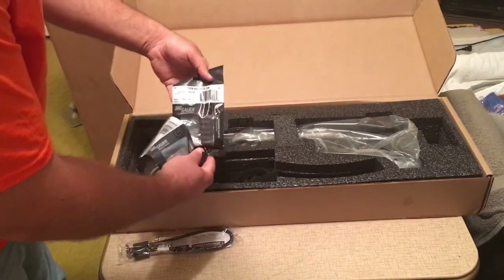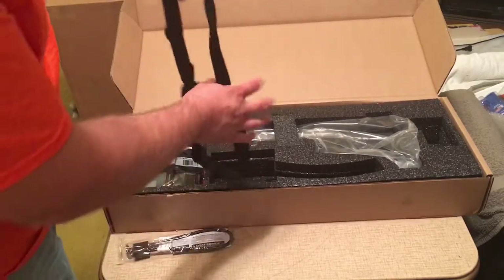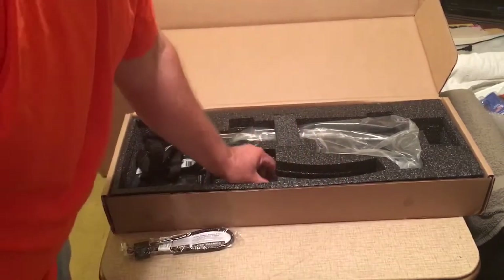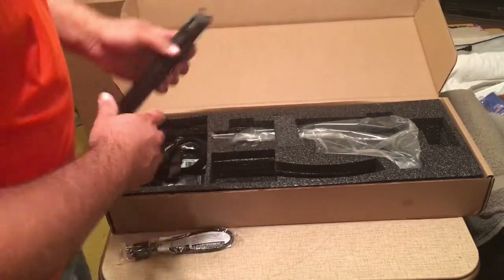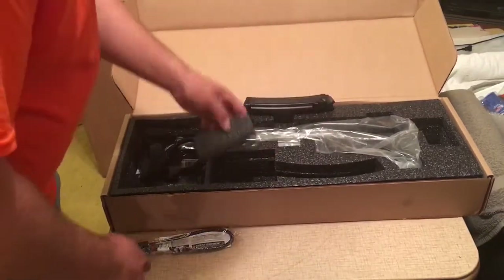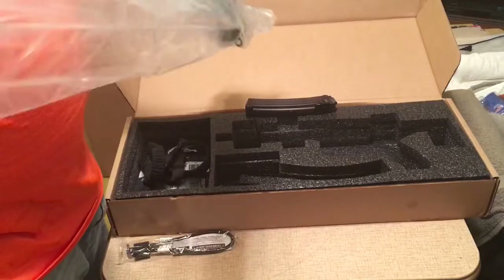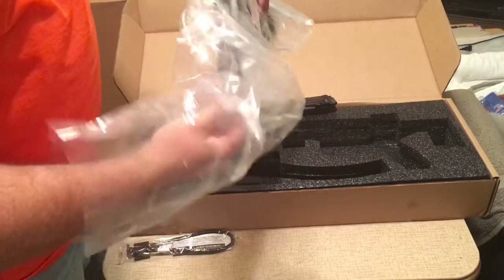Here we have a quick detach loop, three rail pieces, a two inch rail adapter, and a single point sling made by Armageddon Gear. There's also a 20 round magazine — I thought it was coming with the gun. I guess that's where they saved some money on the civilian version versus the other.